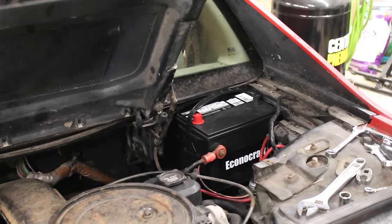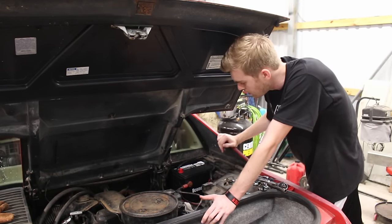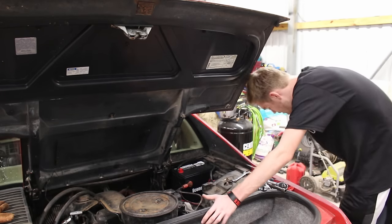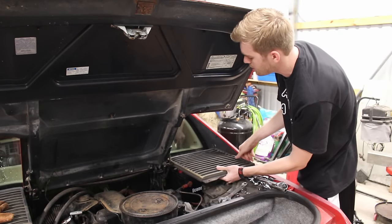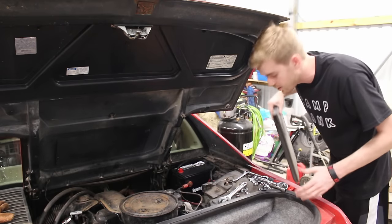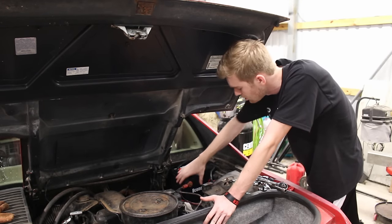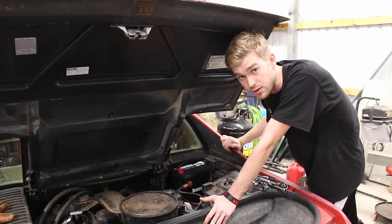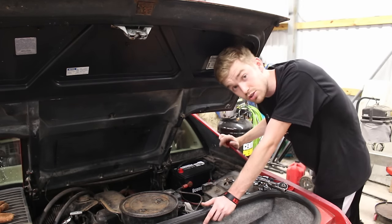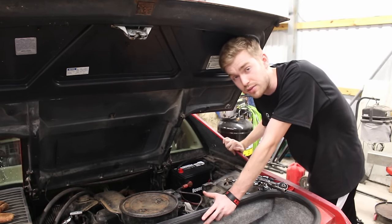There is no battery strap going around the top of the battery, but it is very secure as it is now. The vent panel is going to be covering the battery, so even if it was trying to slip up and out, it couldn't. This car is not going to be a track car — just daily road driving — so there won't be any high lateral forces wanting to move the battery around. I'm more than confident in how secure it is.